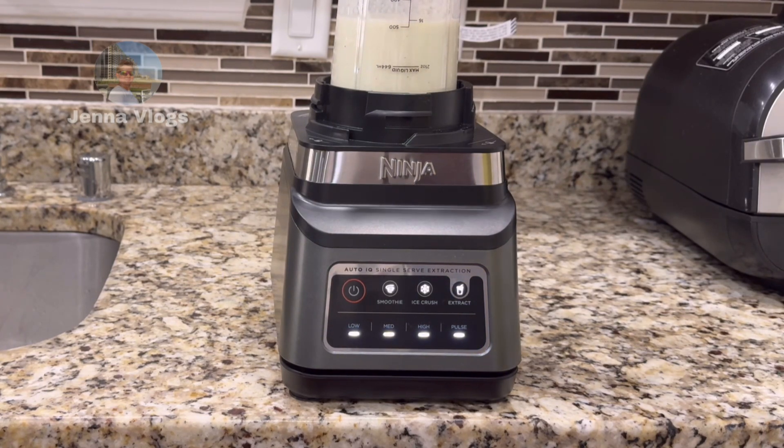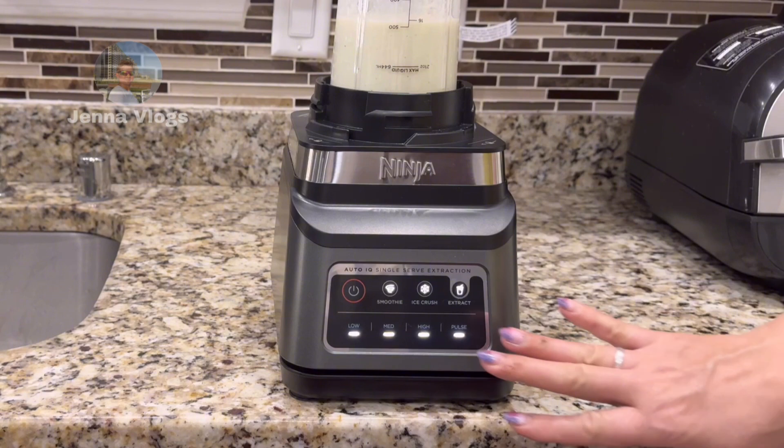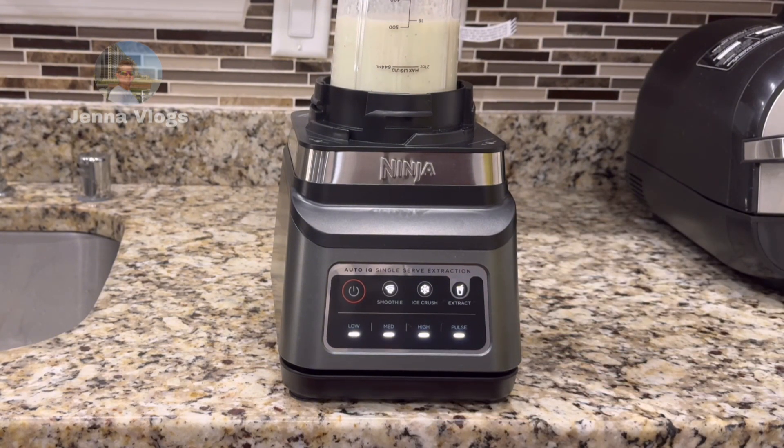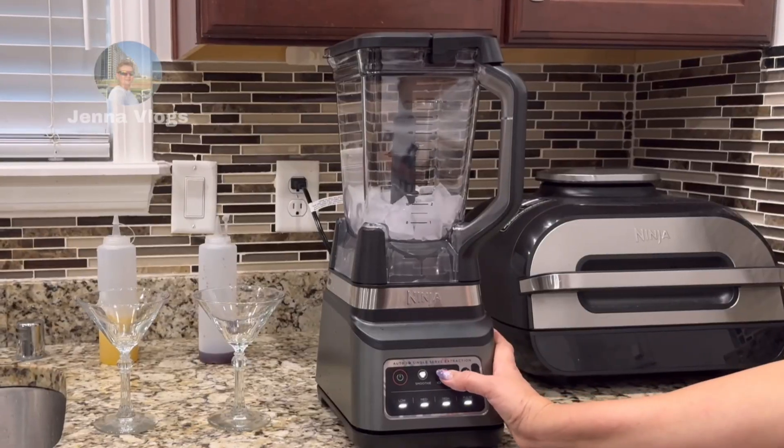Here you go — it automatically stops. You see all the lights come back on. I like this because you can put it on and then do something else, turn around, and take it out. You don't have to stand there and hold a button. Now we'll do the ice crush.